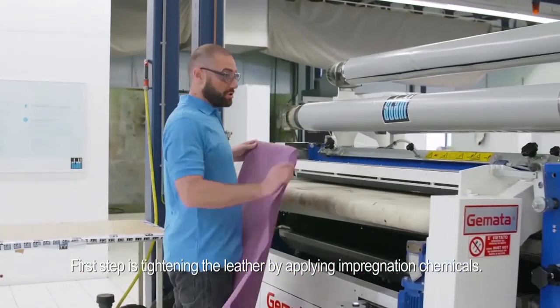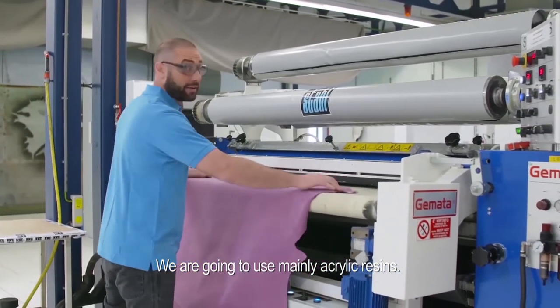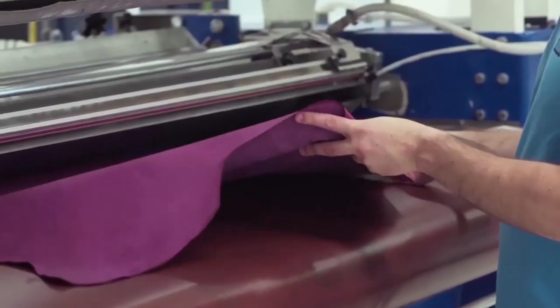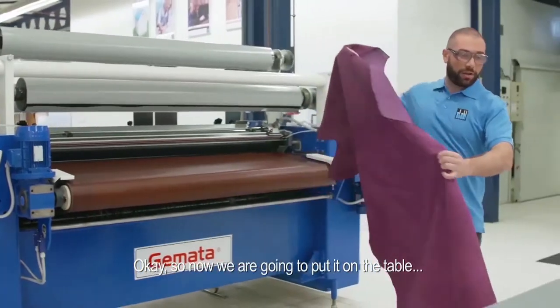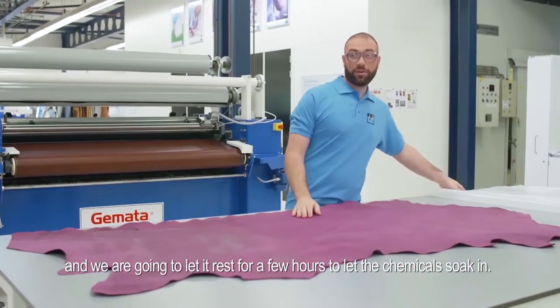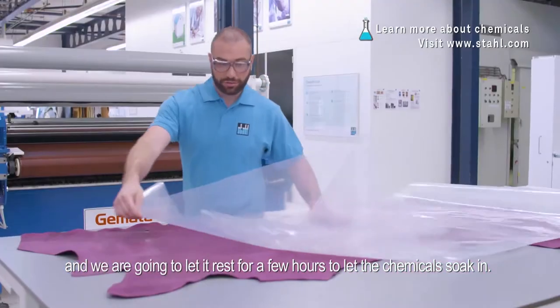Please follow me — we are going to this machine, the roller coat. The first step is to tighten the leather by applying impregnation, and we are going to use mainly acrylic resins. Now we're going to put it on the table and let it rest for a few hours to let the chemical soak in.